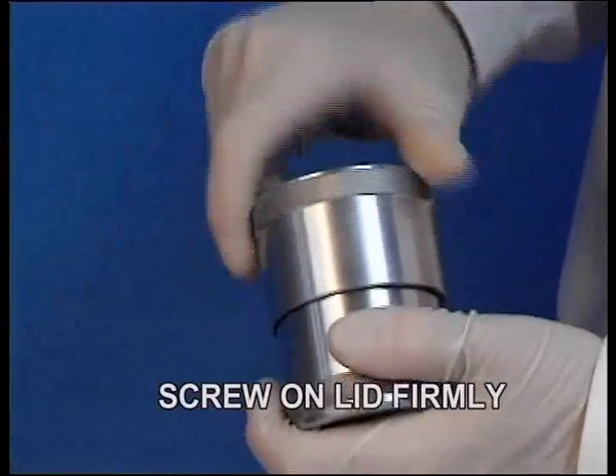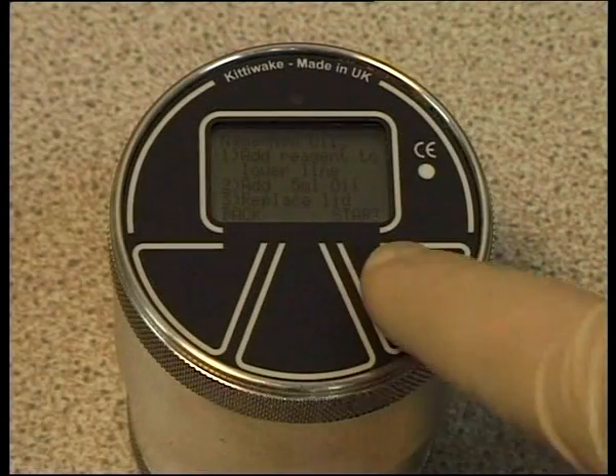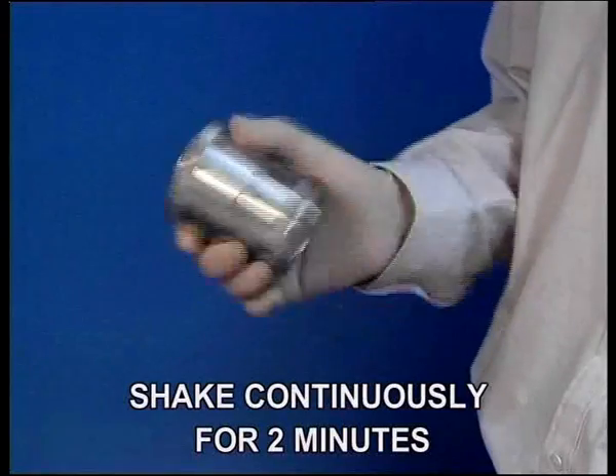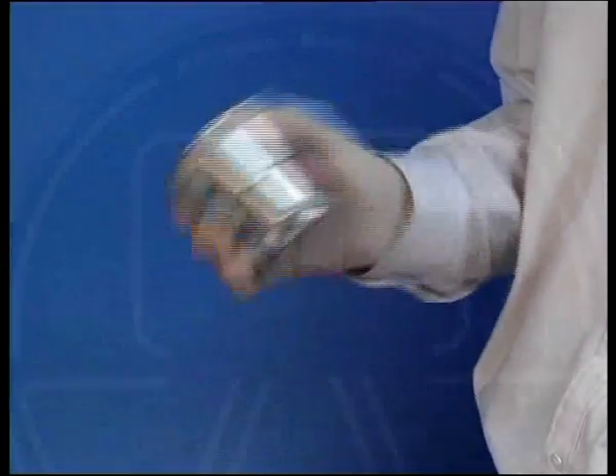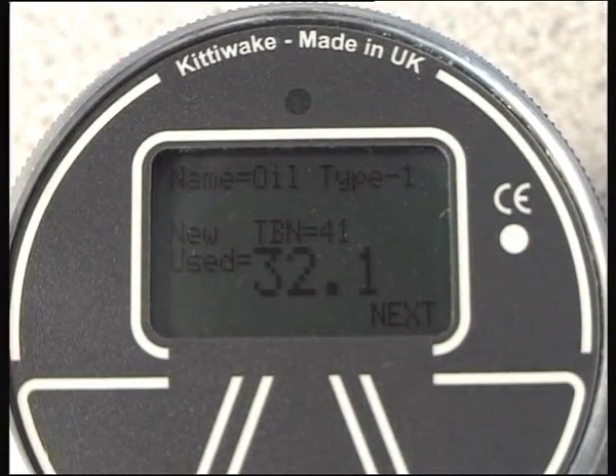Firmly replace the cell lid. Press the Start button. Shake the cell for two minutes, during which time a graph will be plotted and your results displayed on completion.